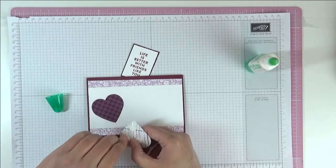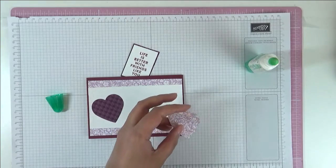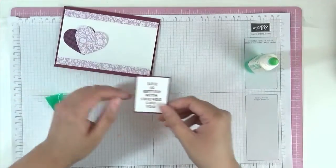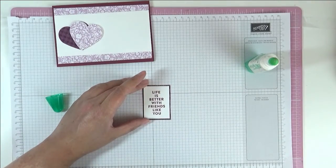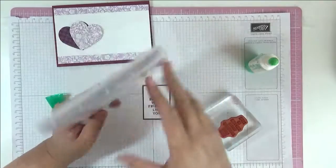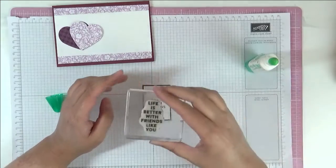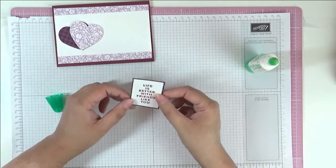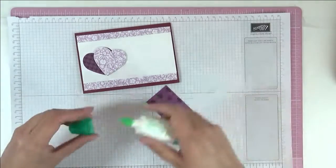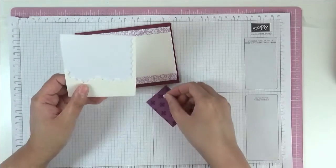We're going to stick this down. We stuck everything on our base, which is Mary Merlot — it's an A6 card base, which is an A4 sheet cut in half, then folded in half, with one heart on top of the other. We stamped our sentiment on some basic white, cut it out freehand, using the stamp set Flowers of Friendship with the sentiment 'Life is Better with Friends Like You.' We used Mary Merlot ink, stamped it, then matted it on the same paper we used for the heart. Now we're going to pop this up on some dimensionals.